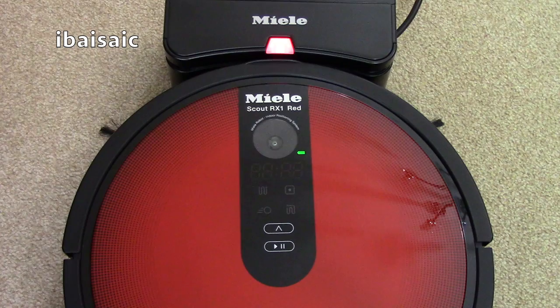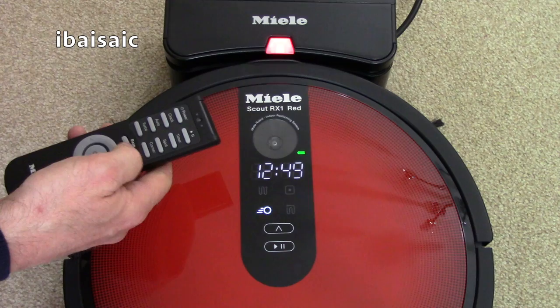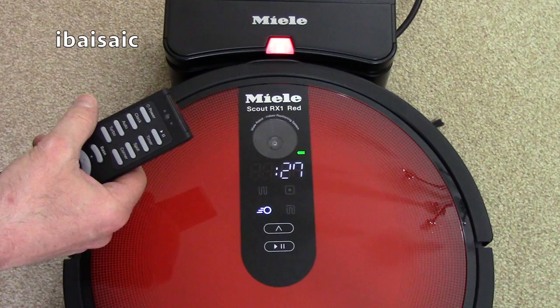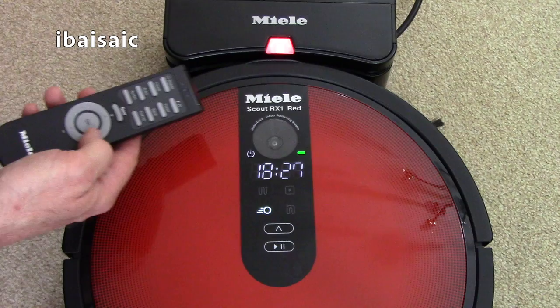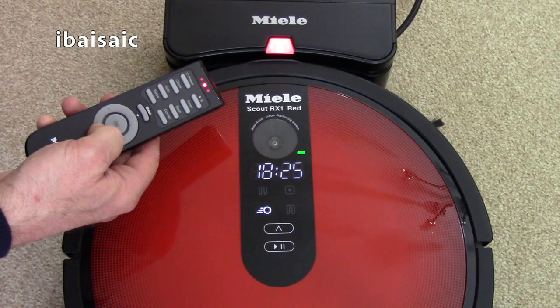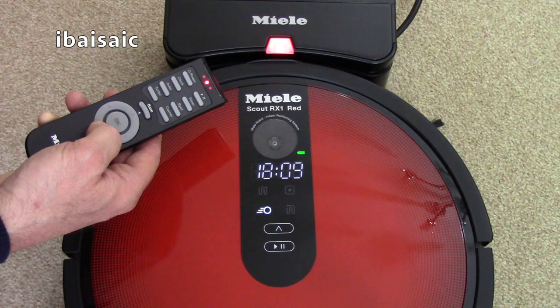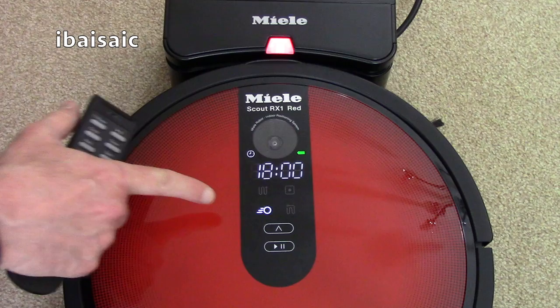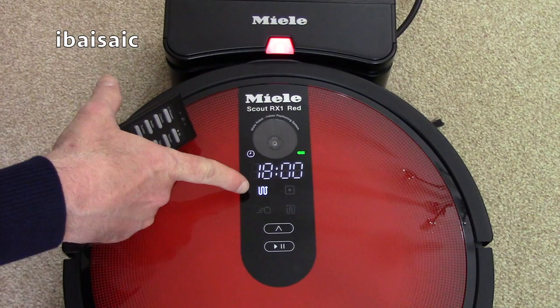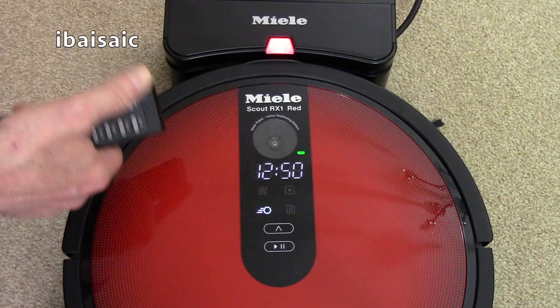To schedule a cleaning program, use the remote control. Turn the robot on using the power button and then press the timer button for 3 seconds. You've now entered timer set mode and can use the buttons to set the time. For example, if I wanted to start vacuuming at 6 o'clock, I'd use the up or down button — it's in 24-hour format — then press OK. At 6 o'clock the machine will automatically clean. You can also change the cleaning mode at this point, then turn the robot off and it will do the job when you want.